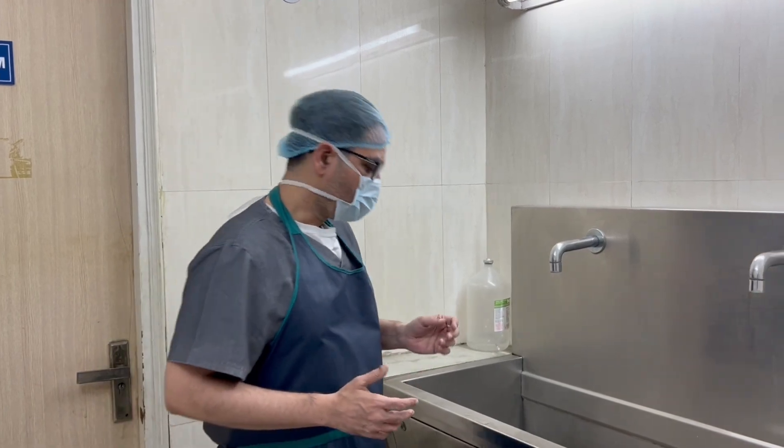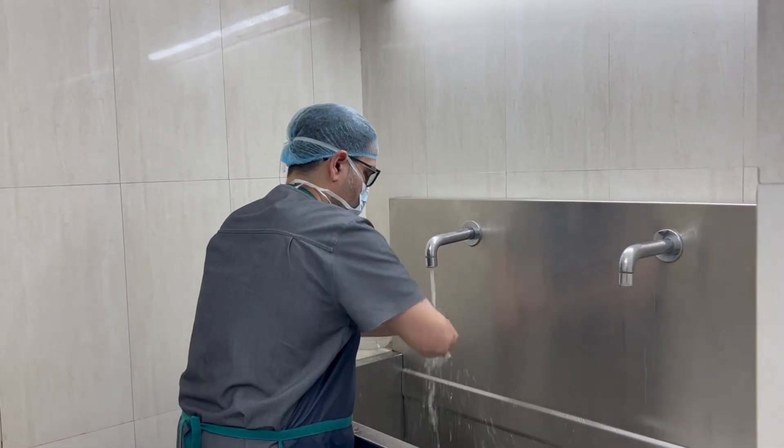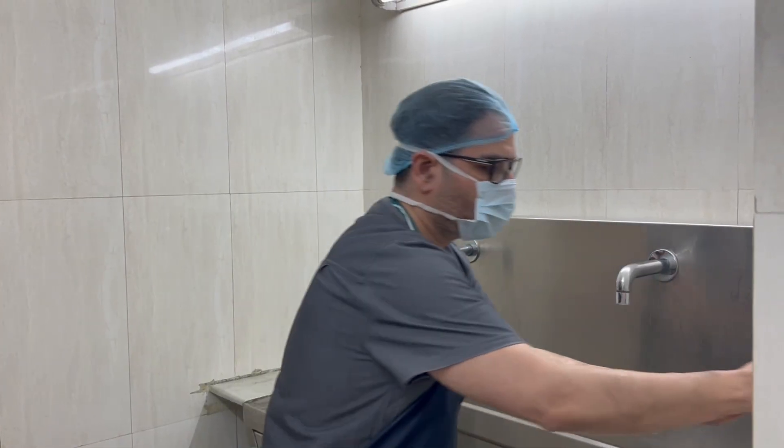So let's see their live video. First of all, let's wash our hands. We always wash our hands in running water. We scrub for 10 minutes.